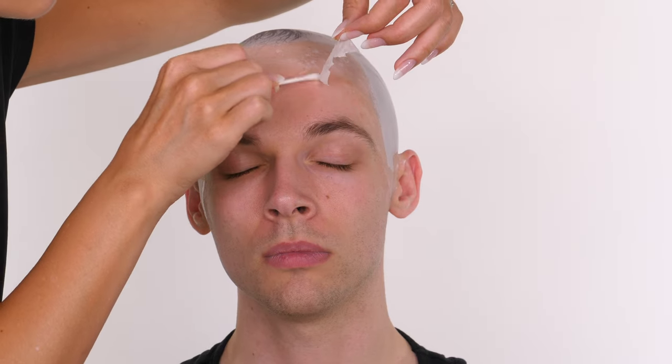Not only is a vinyl bald cap super easy to work with compared to other mediums, it really does become absolutely seamless with the skin. For me it's the most realistic effect that you can get when it comes to bald caps. So if Jack is unfortunate enough to go bald early, this is what he's going to look like.